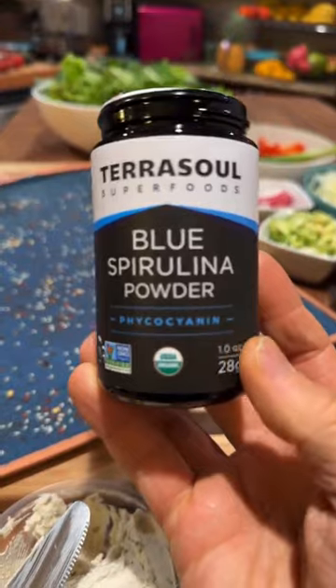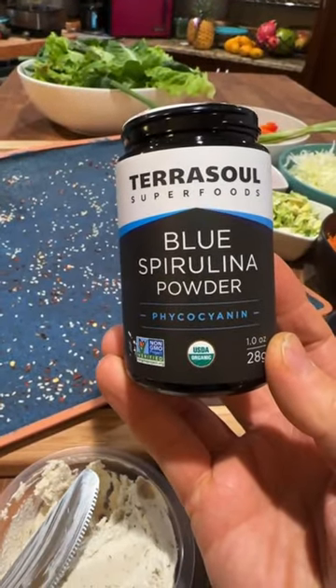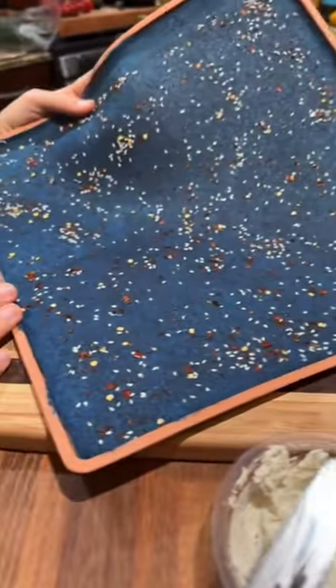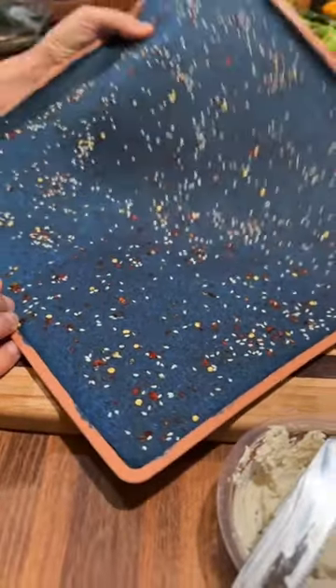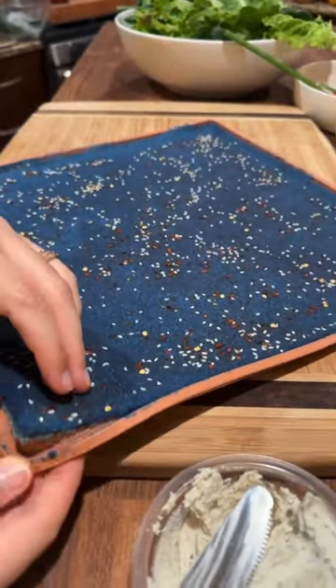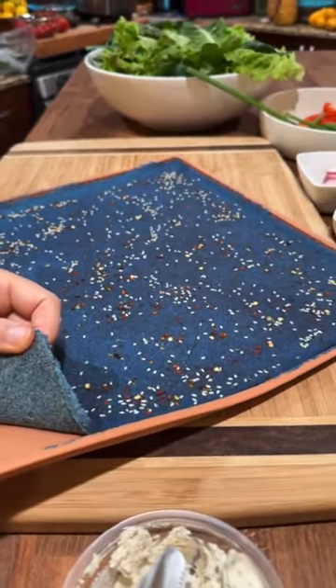If you guys have any questions, put them in the chat. We just got this blue spirulina and she made these wraps yesterday — they're so fun and incredible. Okay, so we're going to wrap it up! Robin's asking: what does the blue spirulina do for you?